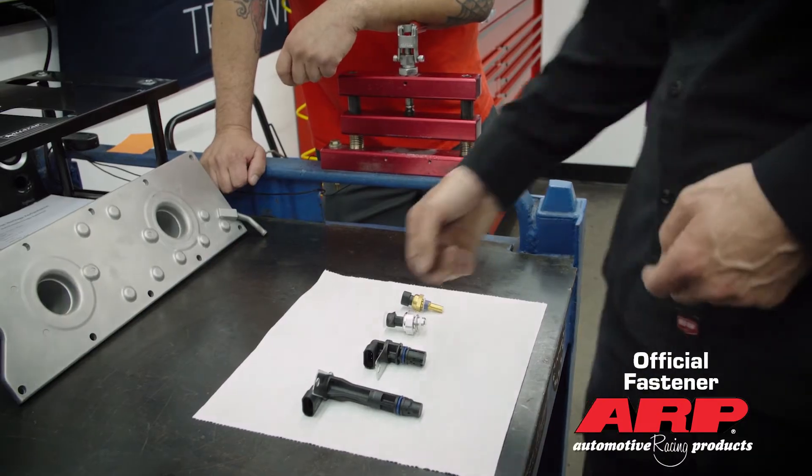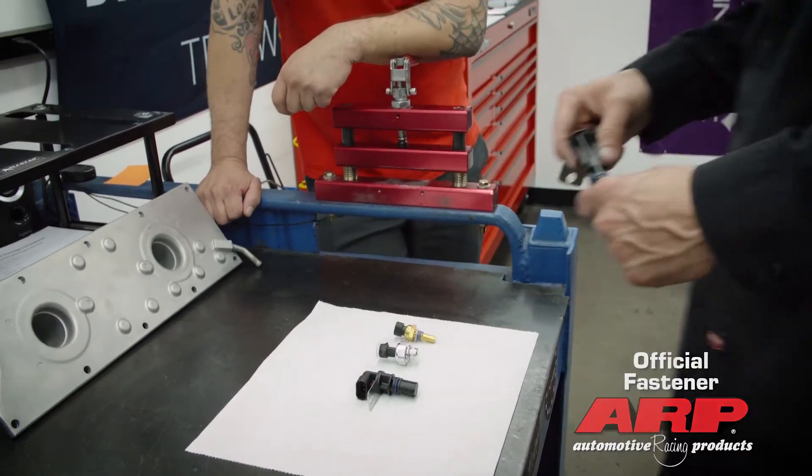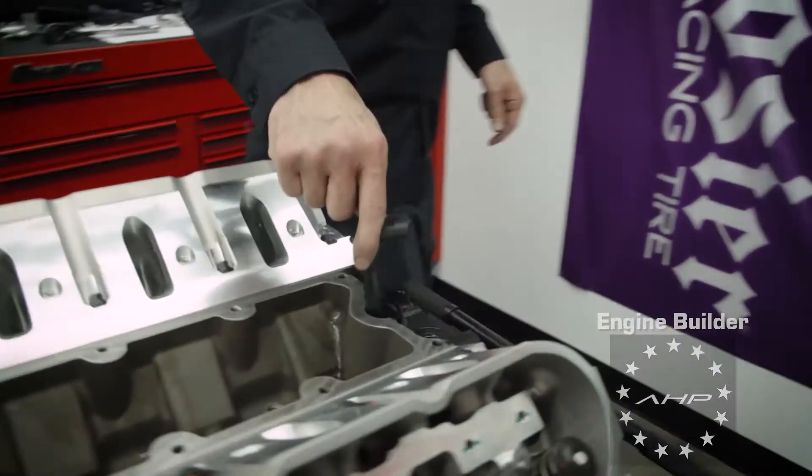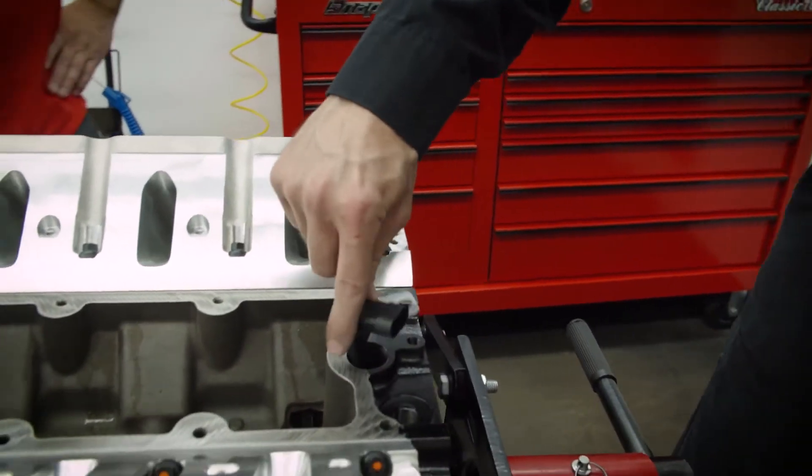So we'll start with the cam sensor here. This style is for the early model blocks, and where it goes is it just bolts right down into there and slides in.